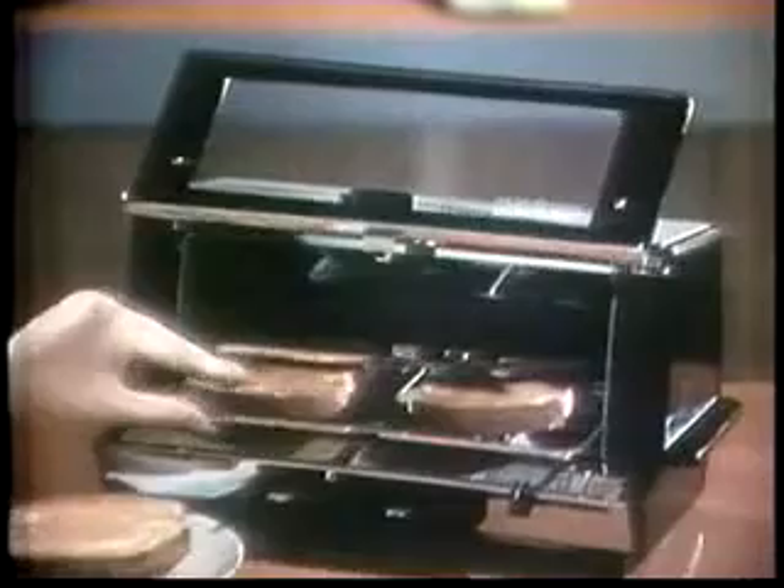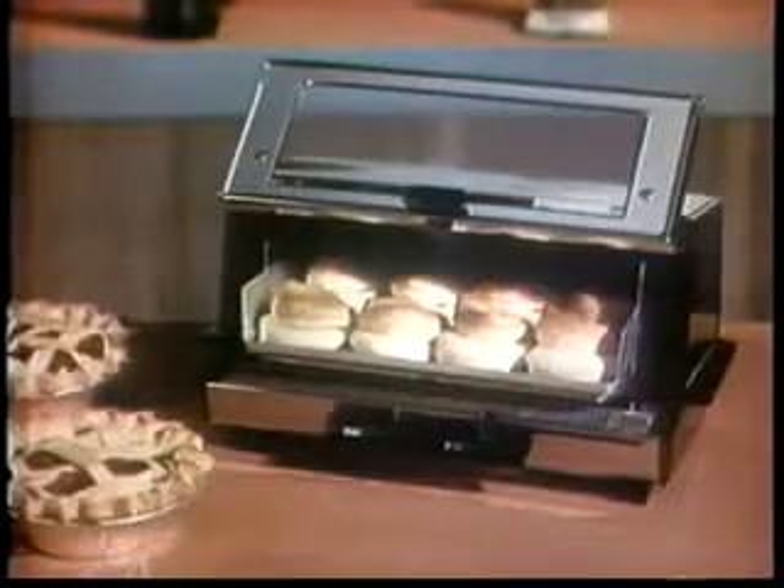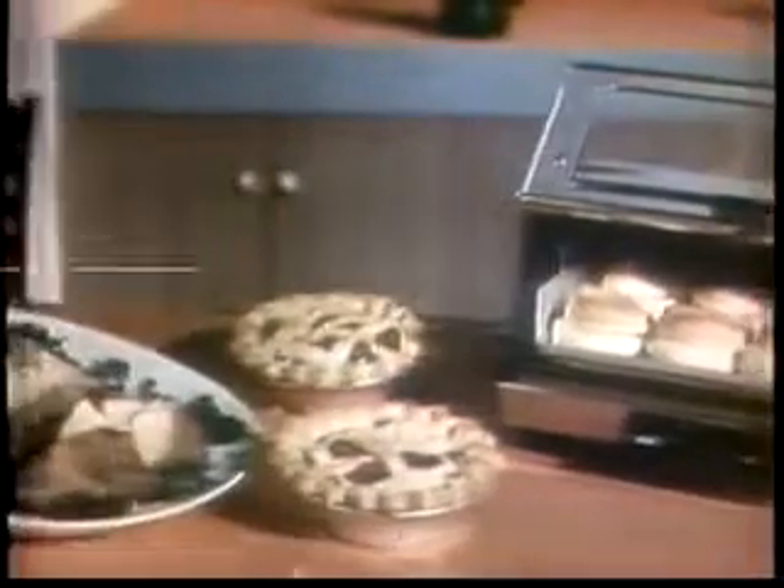It delivers the toast right into your hand automatically. The toaster oven bakes like an oven, too. Bake brown and serve rolls, frozen pies, baked potatoes, and even a delicious meatloaf on the special, easy-to-use oven tray.